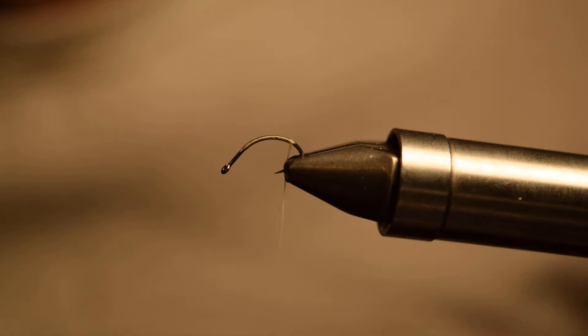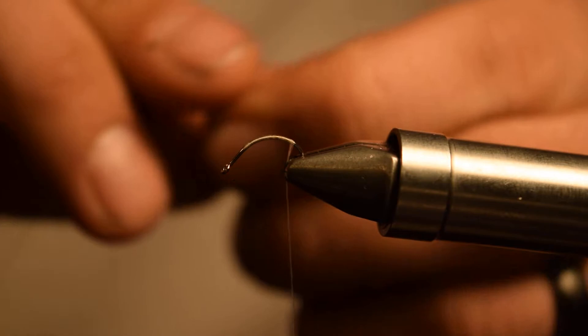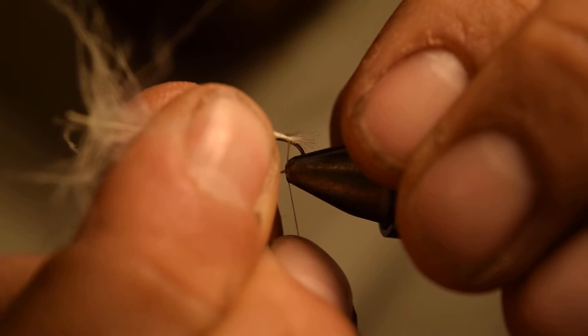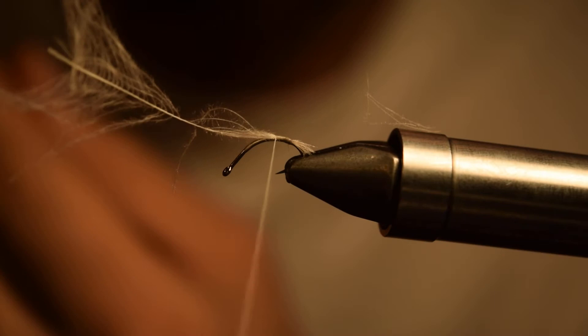Start your UTC 70 and wind down the hook. Once we get down towards the base, we're going to tie in a little bit of white CDC. I'm using Nature Spirit CDC in white and just need one feather. Kind of pinch some of those fibers back, do a pinch wrap, then one wrap over that, which will allow you to pull the CDC to length. We just want a really short little shuck on this. What the CDC does is trap air bubbles and create a really convincing looking shuck.